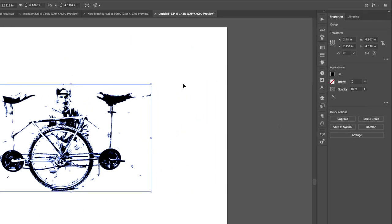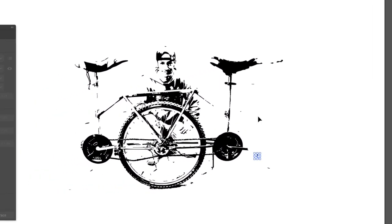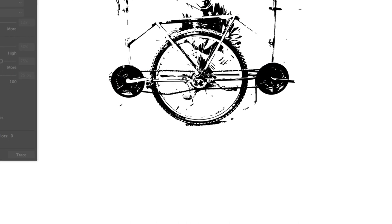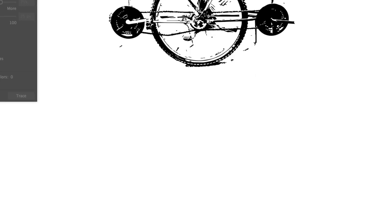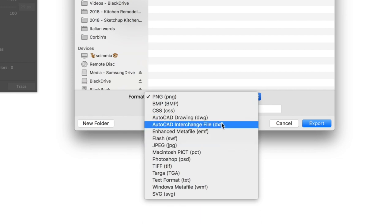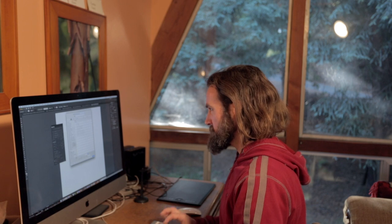Now I'm going to go ahead and expand the image. I can ungroup it like before and do any cleanup I need to do in Illustrator — delete extra junk that's not important. But it's looking pretty good, so we can export it. Like I talked about in my last video, we want to export as a DXF. So we can do tandem unicycle as a DXF.